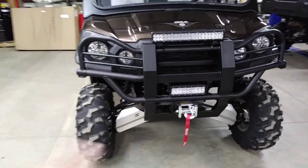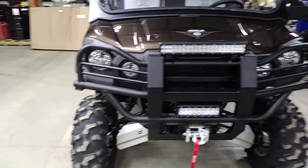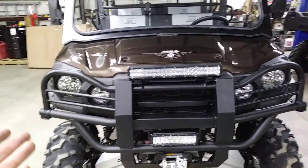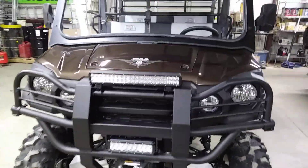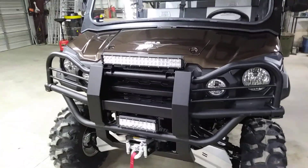Put the A-arm guards on because these are going to go off-road in the brush. We're in the Rocky Mountains — we get a lot of oak brush, so this protects all the driveline. Put the brush guard on here because this is a ranch vehicle, protecting everything from hitting a tree, hitting a cow, or getting into a head-butt contest with a bull.